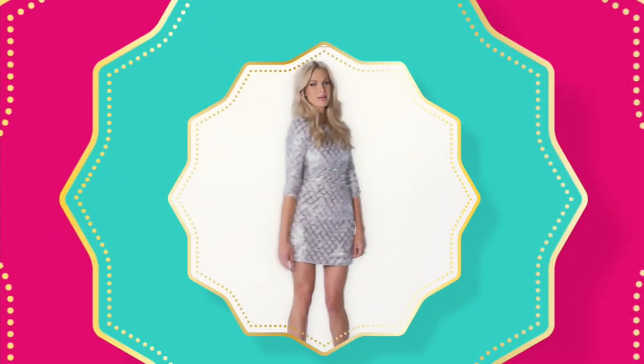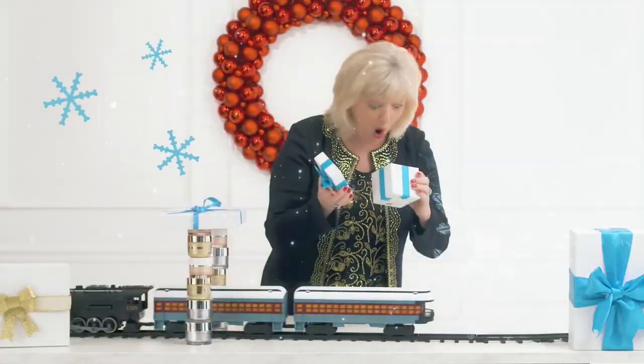It's the holidays at HSN, celebrating 40 years of Mary, and we're making spirits bright. Time to eat, drink, and be more merry. It's more of everything you wish for. Don't forget the presents. Gift, get, repeat. Santa has elves — you have us.